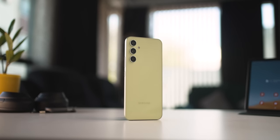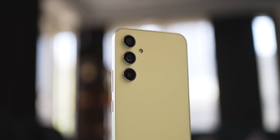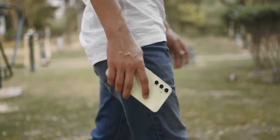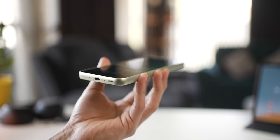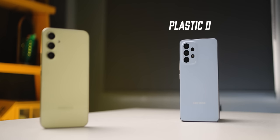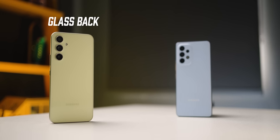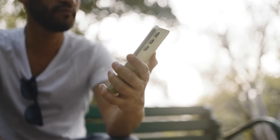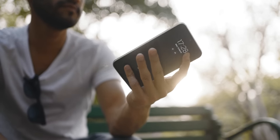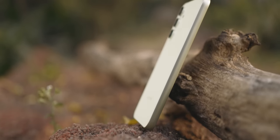In terms of design, Samsung has really pushed it to the premium side. You get these independent camera modules — a design much like we saw in the S23 flagship series. You get a fully flat surface, again like the base Galaxy S23. They've upgraded the plastic back from the Galaxy A53 to a glossy glass finish on the A54, like premium flagships used just a couple of years back. The metallic frame looks really good and it feels even better.